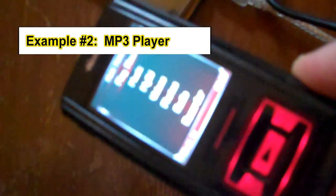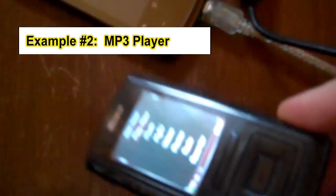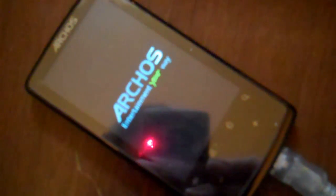Now I'm going to try to use this little MP3 player and try to play files from it on the Archos. I connect the USB host cable and this end of the cable plugs into the MP3 player. I'm rebooting the Archos tablet now, and it should find the device pretty quickly — it's just found it now.